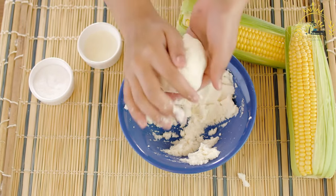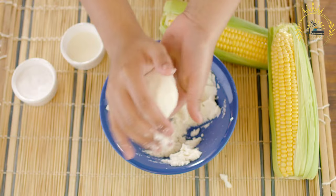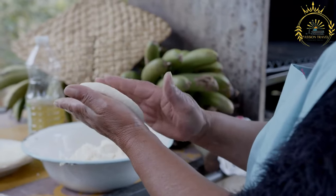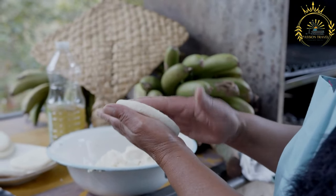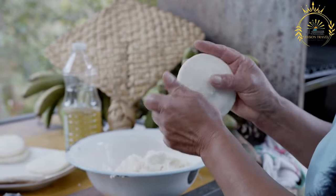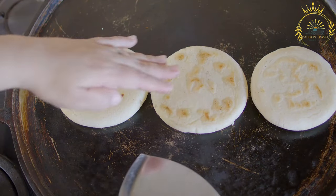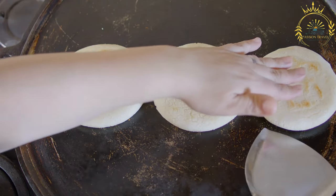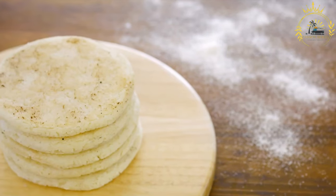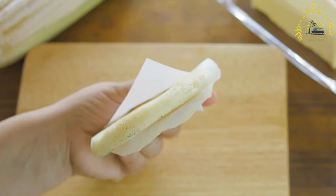Here's how to make basic arepas. Ingredients: 2 cups pre-cooked white or yellow cornmeal (masarepa or harina pan), 1½ to 2 cups warm water, 1 teaspoon salt (optional), and 2 tablespoons vegetable oil (optional, for cooking). Instructions: mix the dough — in a mixing bowl, combine the pre-cooked cornmeal and salt. Gradually add the warm water, starting with 1½ cups, and mix with a spoon or your hands until a smooth, pliable dough forms. Add more water if needed. The dough should hold together without being too dry or too sticky. Knead the dough on a clean surface for a few minutes until smooth and elastic; if too dry, add water — if too sticky, add a bit more cornmeal.